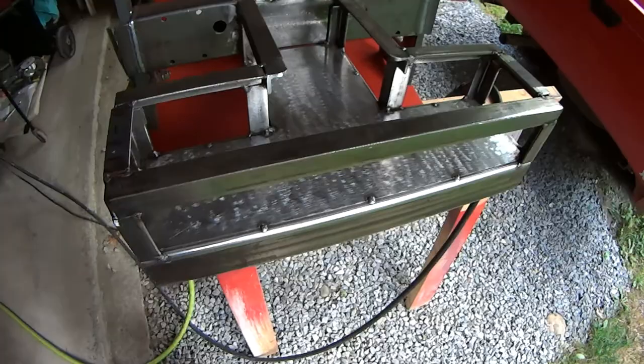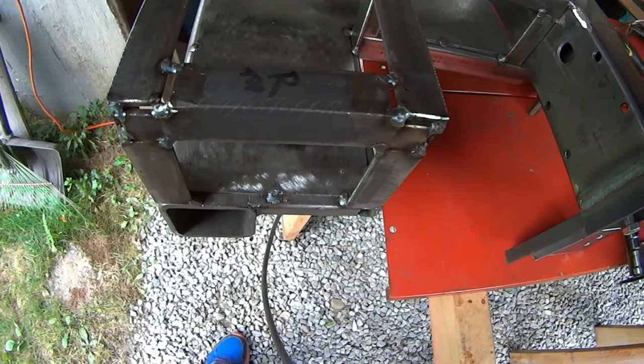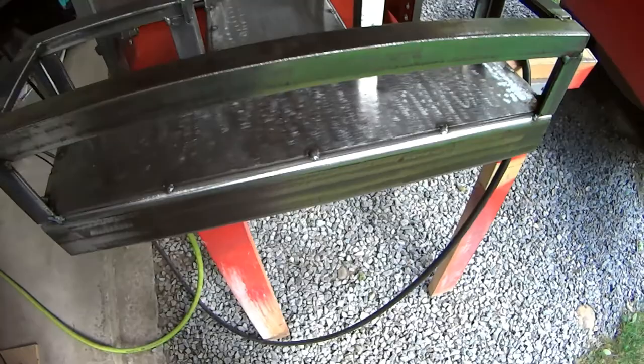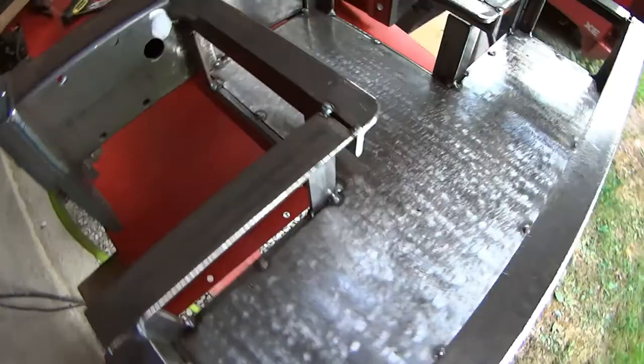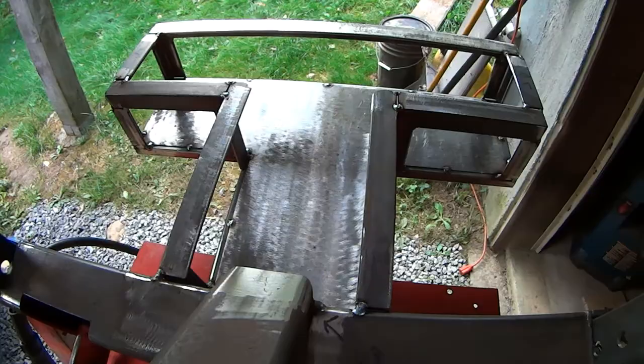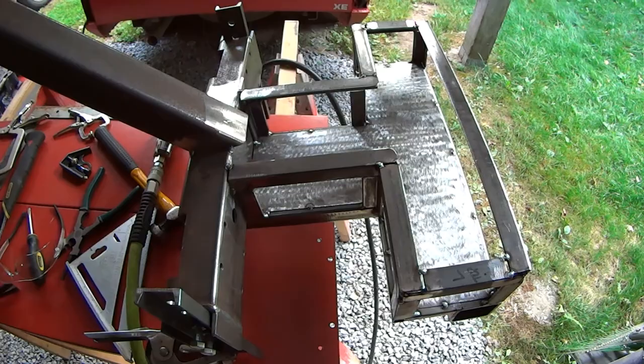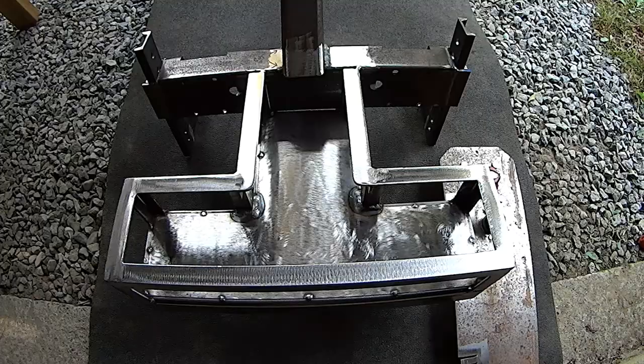After I was happy with all this squareness, I'm going to go through and weld it up. You can see pretty much everywhere it's tacked. There are some places I'm going to choose to hit first because I'm going to use my heat to my advantage — I can move this thing ever so slightly here and there. This thing is pretty square. I'm happy at this point, it's good enough. So I'm going to move forward and start welding it up.